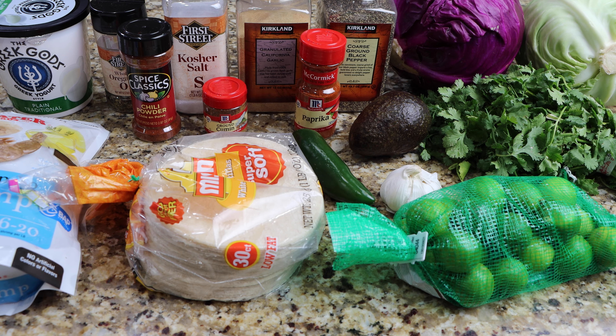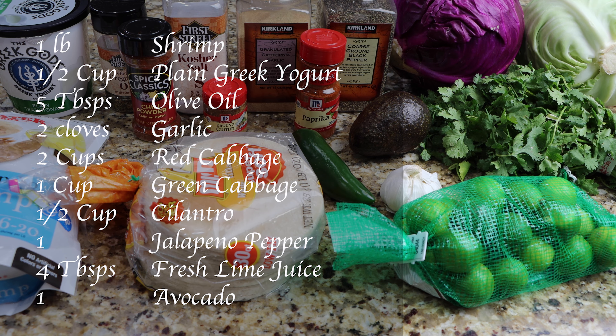You will need one pound of shrimp, one half cup of plain Greek yogurt, five tablespoons of olive oil, two cloves of garlic, two cups of red cabbage, one cup of green cabbage, one half cup of cilantro, one jalapeno pepper, and four tablespoons of fresh lime juice.